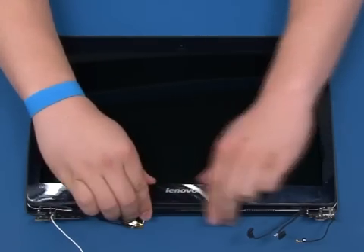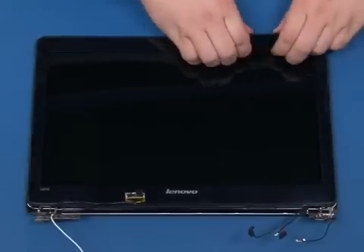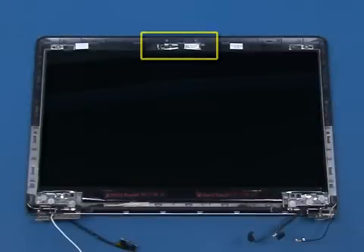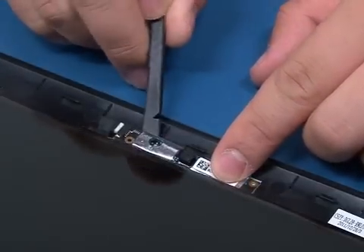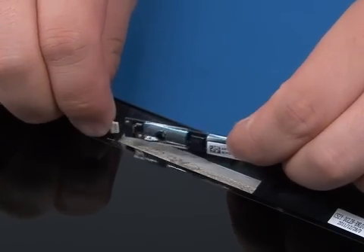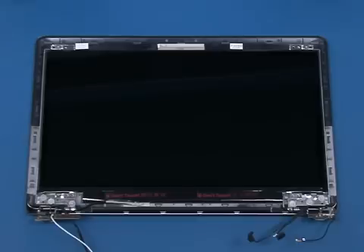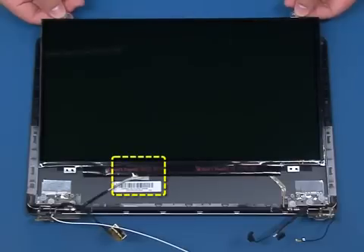Carefully work your way around the display panel and unsnap the bezel from the display cover. Lift and remove the bezel. Using a flat head probe, peel off the camera module from the top cover. Disconnect the signal cable and remove the module. Remove the six screws that secure the LCD panel to the display cover. Disconnect the LVDS cable from the back of the LCD panel.